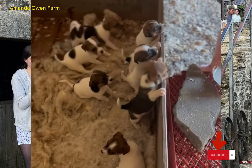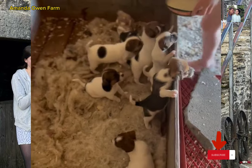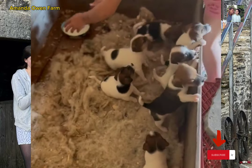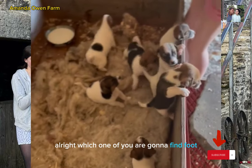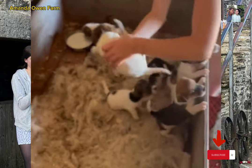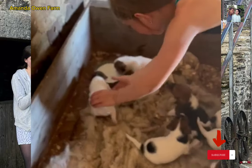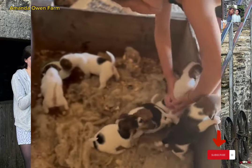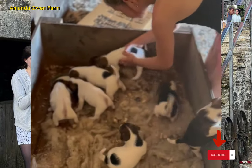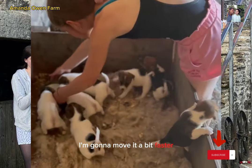You hungry? Alright, which one of you are going to find a foot? I'm going to move it a bit faster.